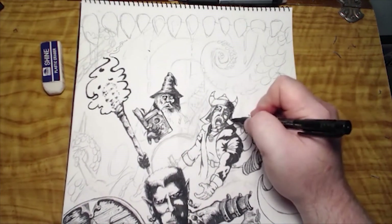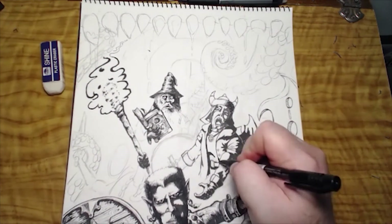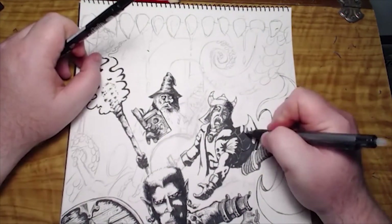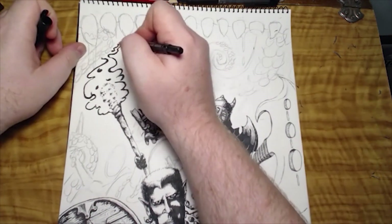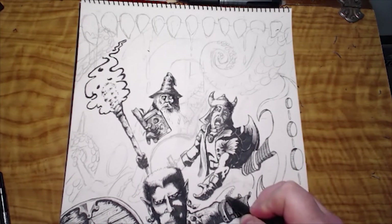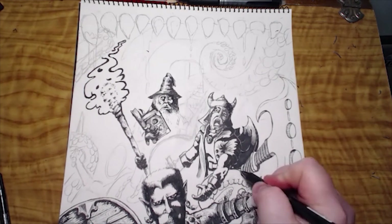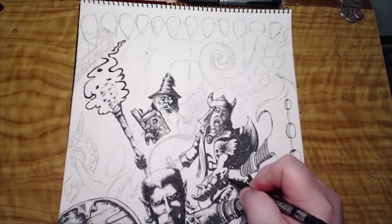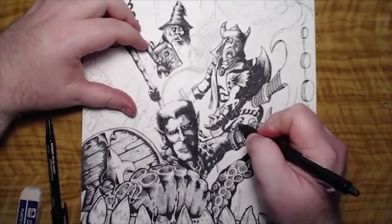Usually once I've done it in pencil, I'll ink the lines, then fill in the shadows, and then do the texture. Sometimes I'll do the entire image first in pencil, then in lines, then all the shading, then the texture. Or sometimes I'll block out certain sections, because I want to see what the image feels like before I continue — in order to decide, for example, what sort of bricks we should have on the wall, or whether they should be round stones, actual bricks, or tiles. Sometimes I don't actually know that until I've got to that point in the image.